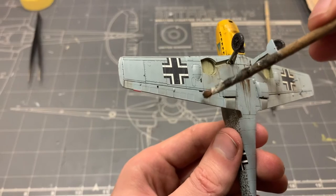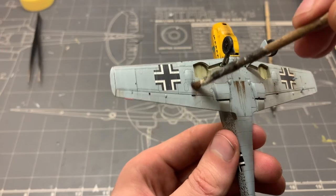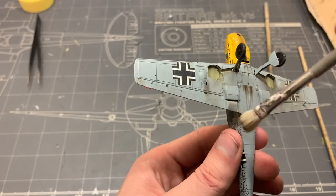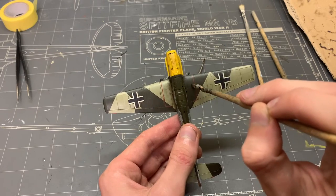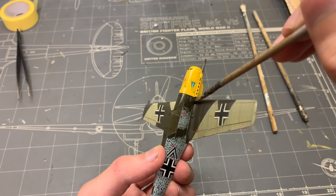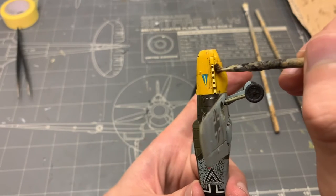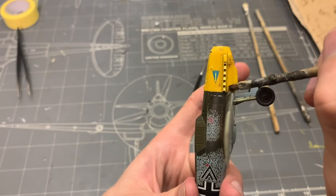I took my stippler brush and with just a smidge of bitume oil paint on it, I recreated the staining from the 20mm cannon shell ejection slots. I simply dipped the brush in a little bit of paint and then removed most of it on a piece of paper before rubbing it into the model. The same method was used to recreate some dirt on the wings as well as the exhaust stains. I also used the same paint to add dirt on the hinges of the engine cowling, because these areas would see a lot of handling by the crew and would get dirty really fast — whether from grease and oil in the engine, or the dirty hands of a ground crew member.